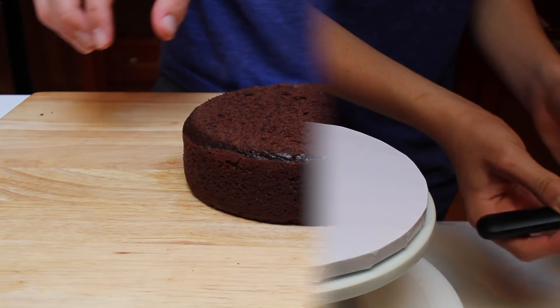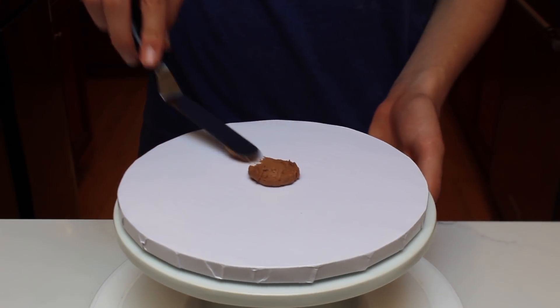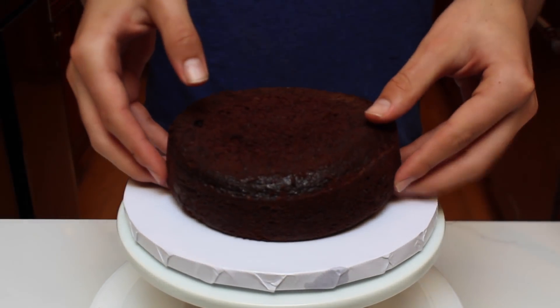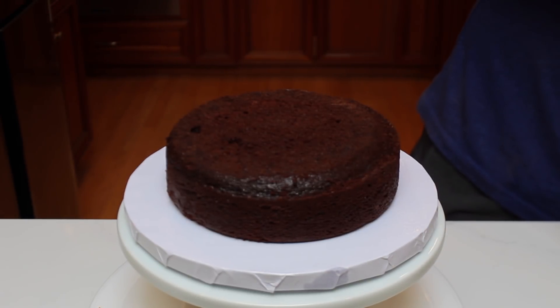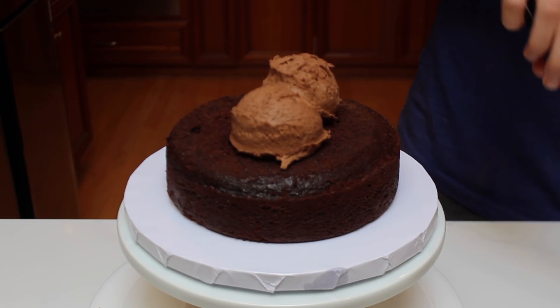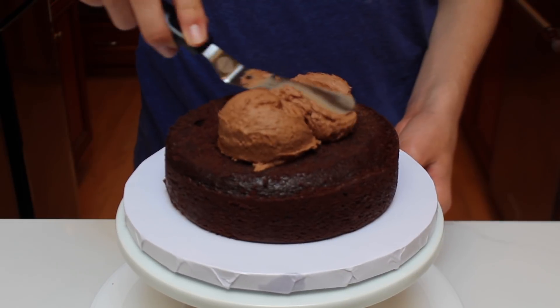Now we can assemble the cake. Begin by securing down the first cake layer by spreading some chocolate buttercream on the cake board. Here's a tip for filling the cake: use an ice cream scoop to measure out the same amount of buttercream between each cake layer.